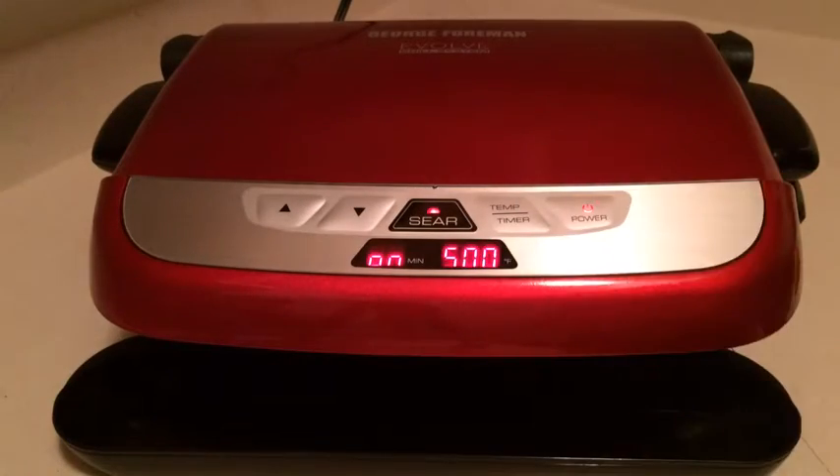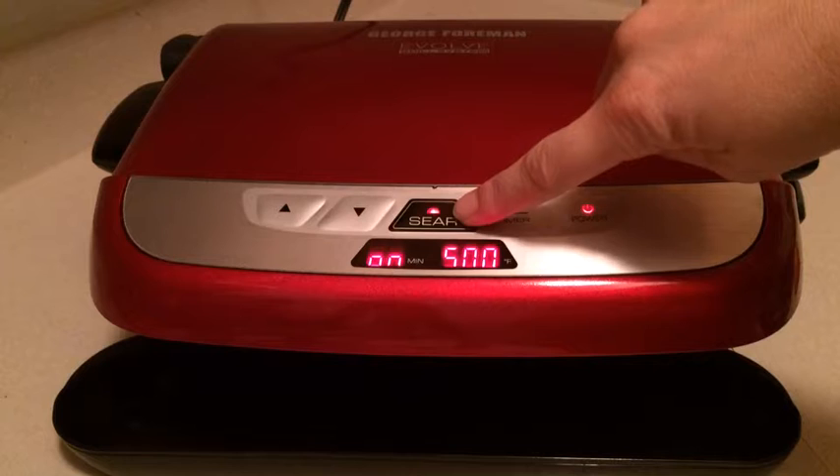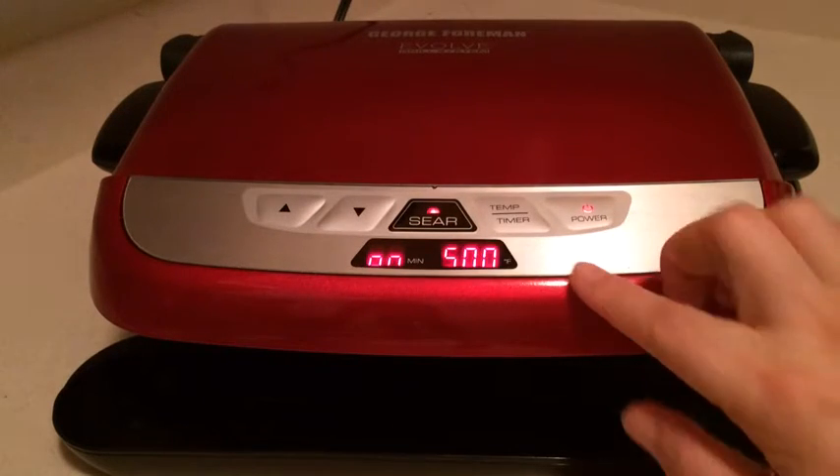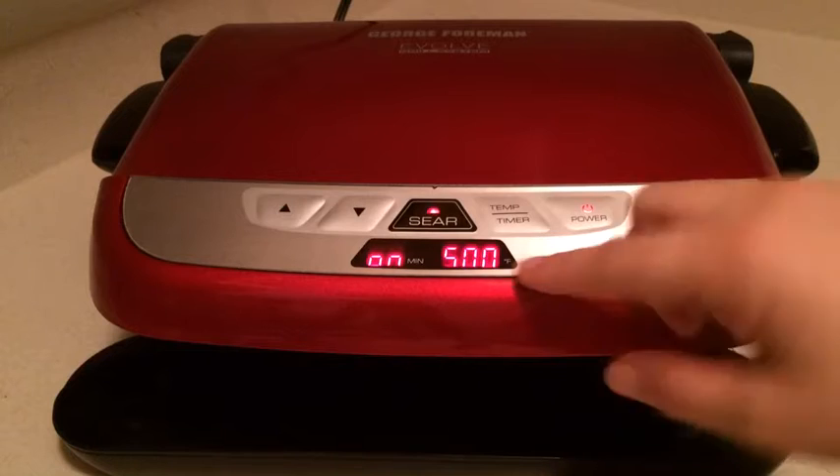Tonight I'm going to use the George Foreman grill in the searing function to make a New York strip steak. I went ahead and let this preheat — the 500 is still blinking but it beeped as if it was ready, so I'm going to give it a try.